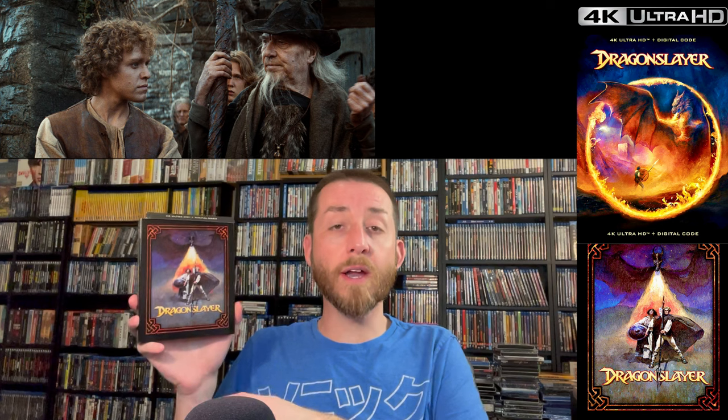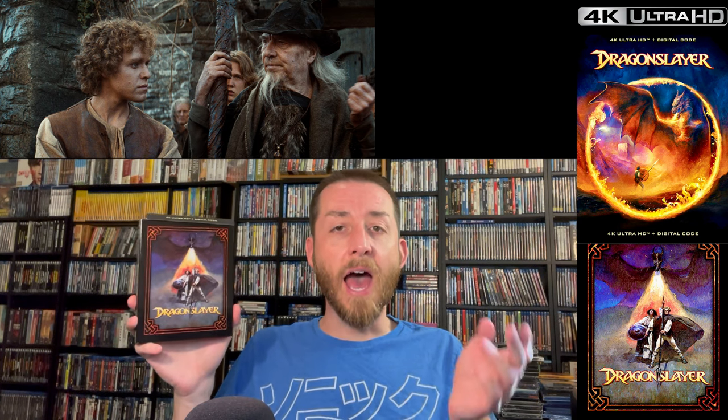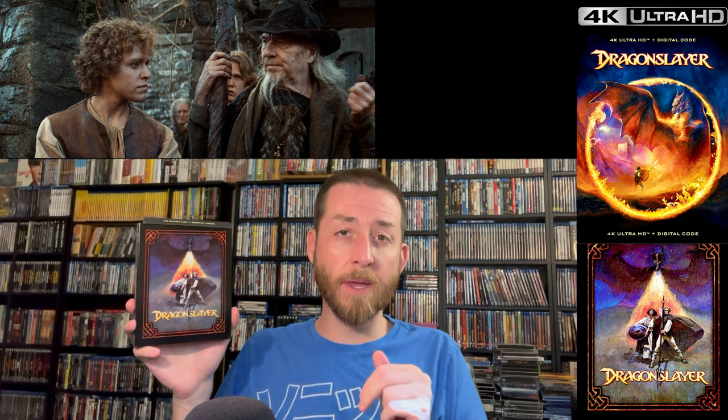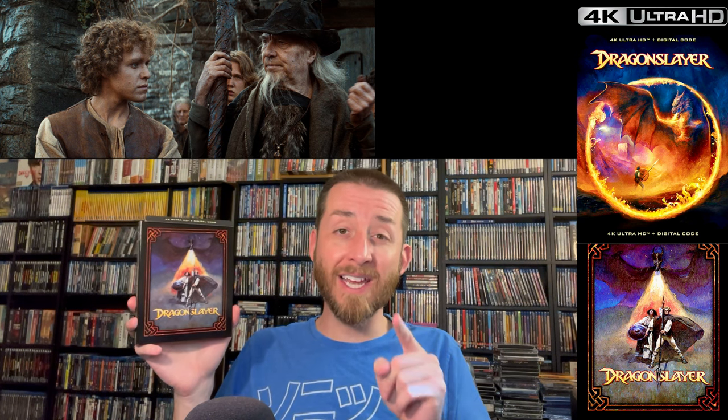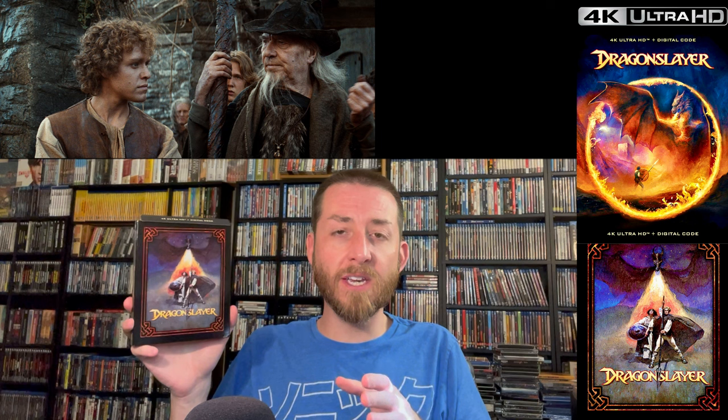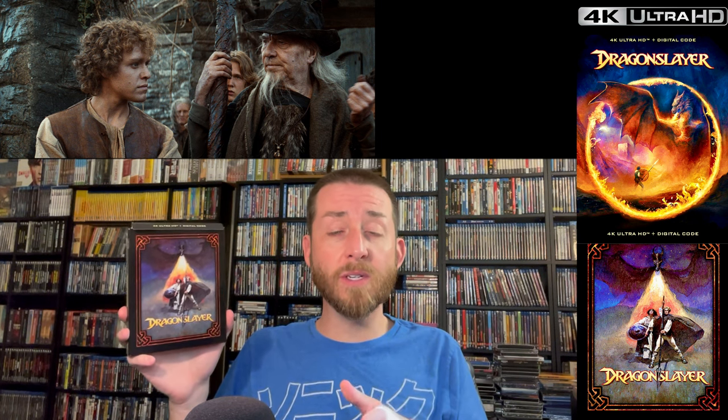After you finish watching this review, if you decide you want to buy Dragon Slayer on either the limited edition steelbook set or the regular edition in a standard case, I will link both direct links in the description section and as a pinned comment below. Those links from Amazon never cost you even a penny extra, but they do help support the creation of these videos just a tiny bit.